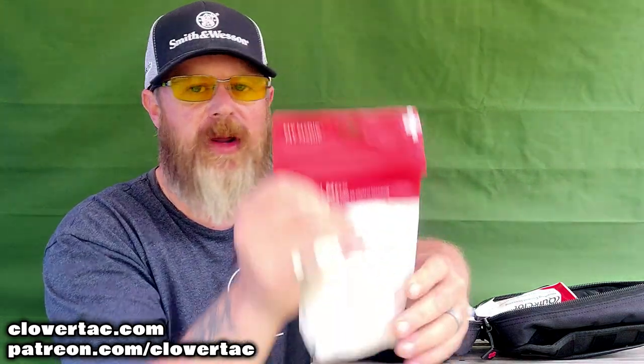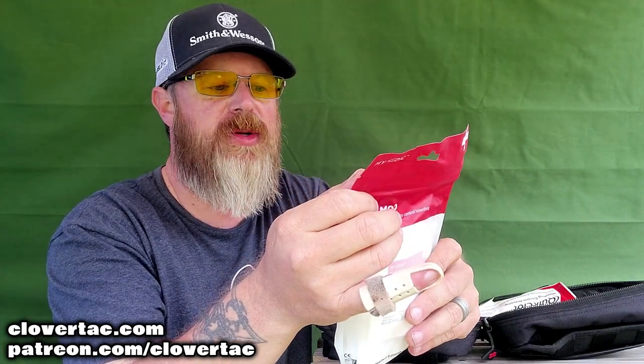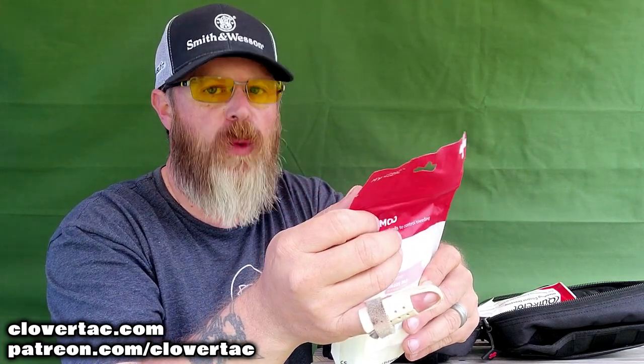Here are the adhesive bandages — got plenty of those in there. Got a couple of the other mod packs. Here is a gauze mod, so obviously this thing has gauze — looks like 12 different types of gauze in there, anywhere from two-by-twos to three-by-fours. Two-by-twos are a really common, really useful gauze. And then QuickClot — that is a bleed control dressing. For those of you that are interested in Stop the Bleed, got another package of adhesive bandages.